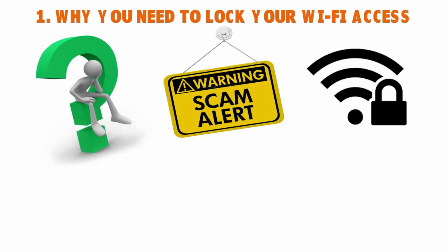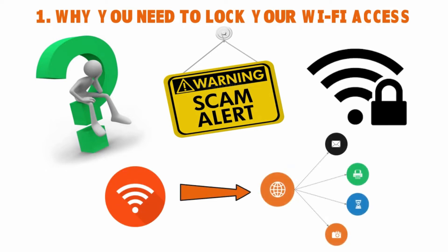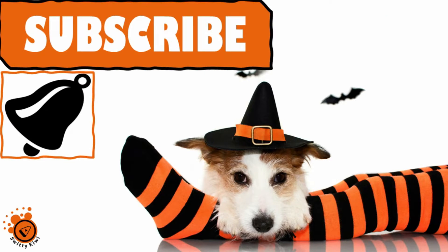When people access your Wi-Fi, they can access your emails, banking information, your smartphone agenda, your smartphone contacts — and all of those things can land in the wrong hands. It could affect a business: you can be sued, you can lose client data. If it's a home, you can have sensitive data stolen. This is why you need to lock your Wi-Fi access.